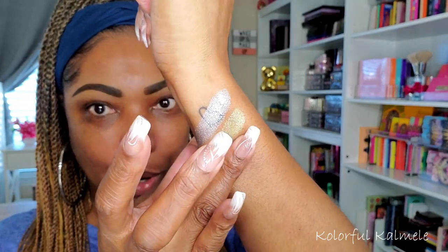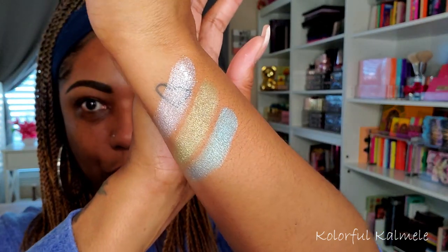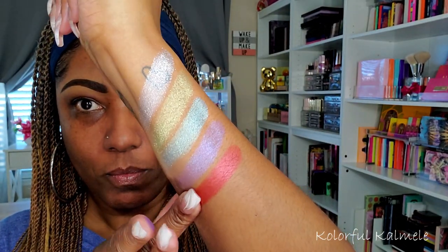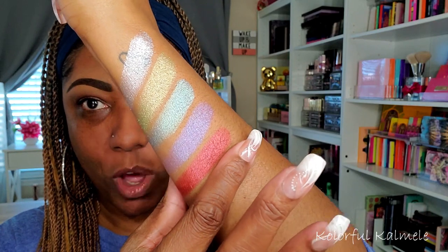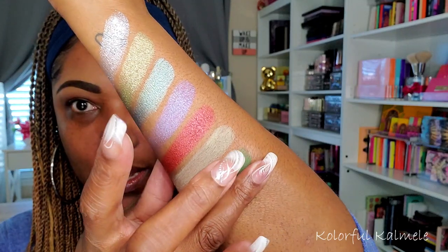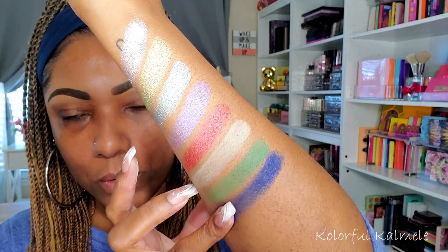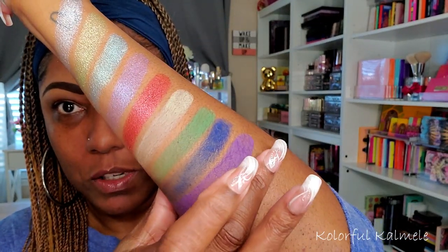Boogeyman and Bermuda Triangle — those are the first three. Then we have Paranormal and Bloody Mary. Those are all the shimmers on the top row. Next we have Mothman, Crop Circles, Loch Ness — let me go over Loch Ness a little bit more. And last we have Chupacabra and Bigfoot, which is a brown.